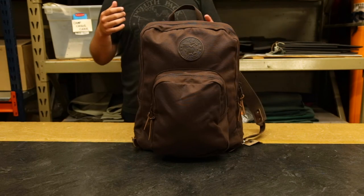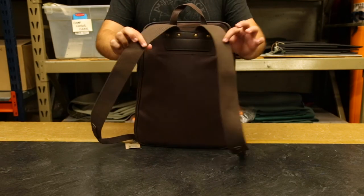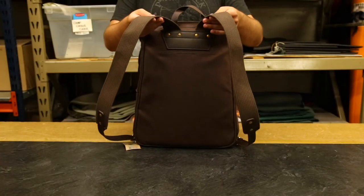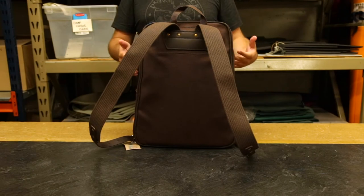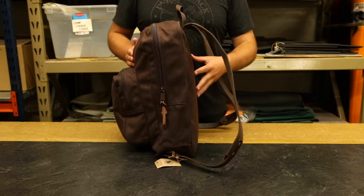Another great feature of this pack is the adjustable cotton web shoulder straps, which require no break-in period. You can take this out of the box, put it on your back, and it's going to be comfortable and hike-ready no matter how much weight you put in here.